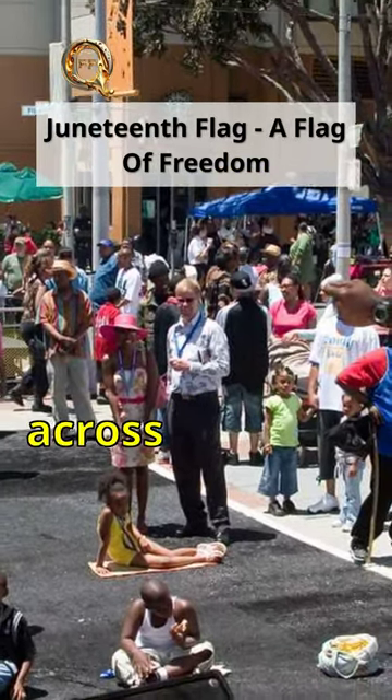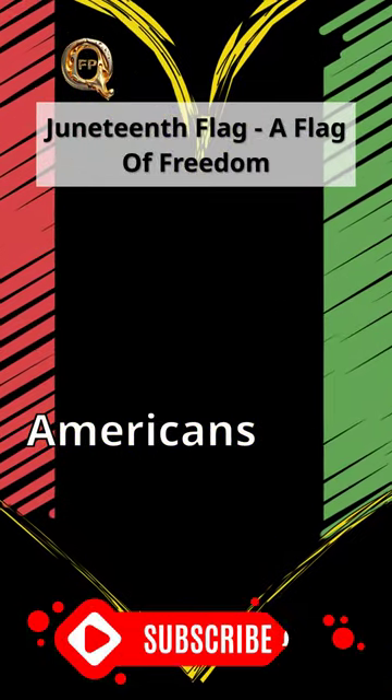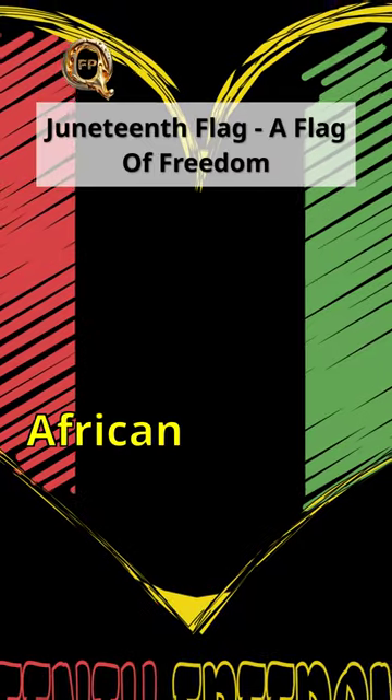The arc that extends across the width of the flag represents a new horizon of opportunities and promises for Black Americans. This is a flag of freedom and hope for African Americans.